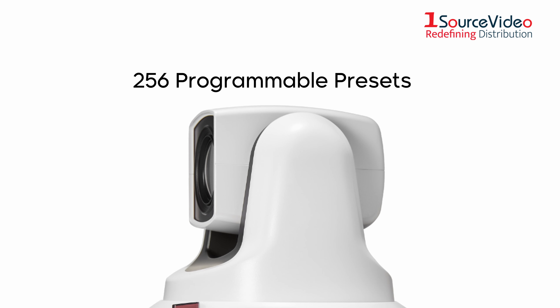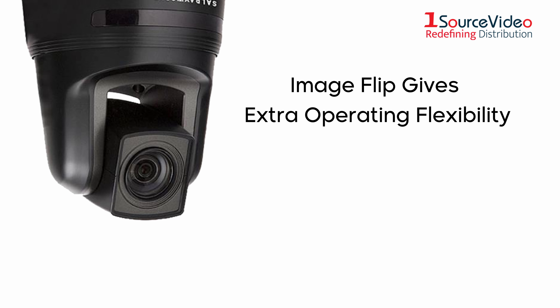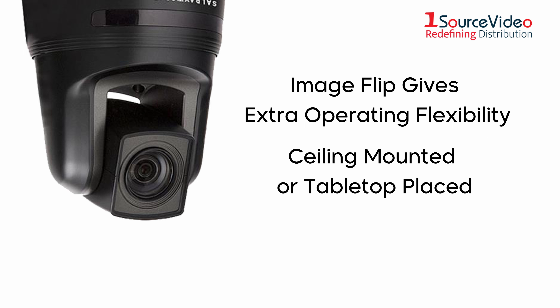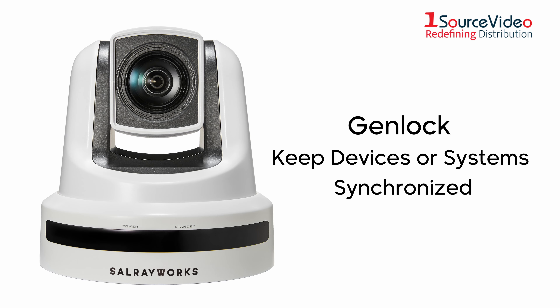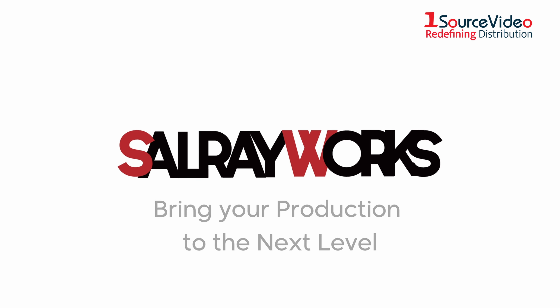PTZ synchronization ensures smoothly coordinated camera movements, while pan/tilt speed can be set to slow for smooth, professional-looking transitions. See every meeting participant in a boardroom with a wide 65-degree horizontal viewing angle. Store and instantly recall up to 256 camera positions. ImageFlip gives extra operating flexibility, allowing the camera to be tabletop or ceiling mounted while maintaining proper image orientation.